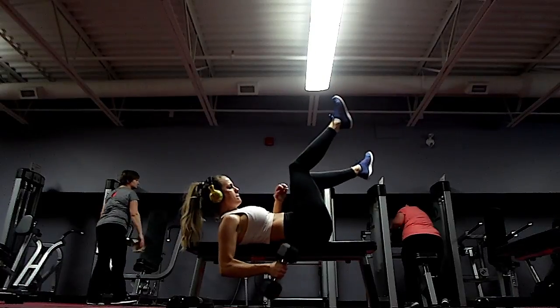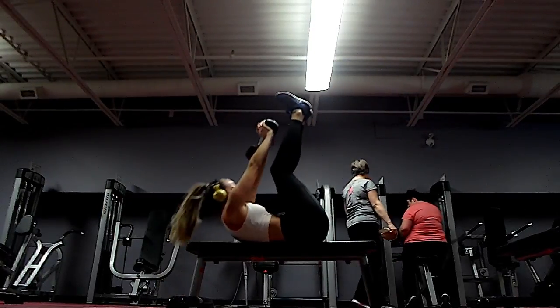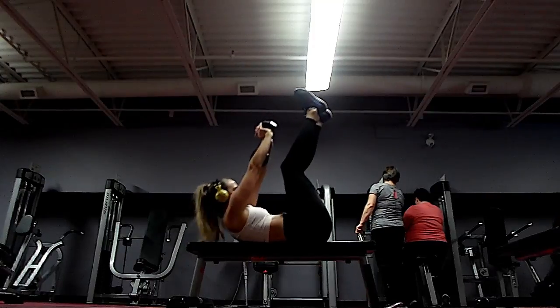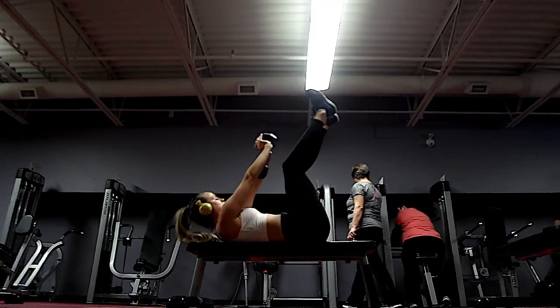Then I grab the weights and go right into the last move, which is a toe touch with the weight — it makes it a little more challenging. Same thing here: suck in through the stomach, and make sure your legs are over your hips so there's no strain in your lower back. Good luck.